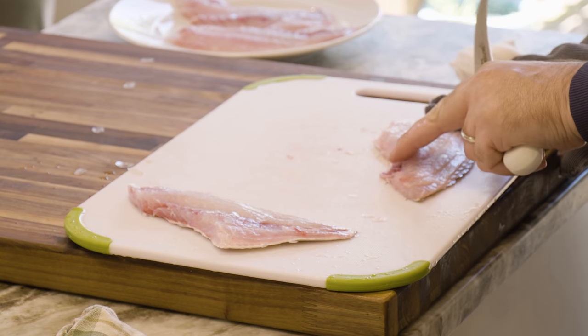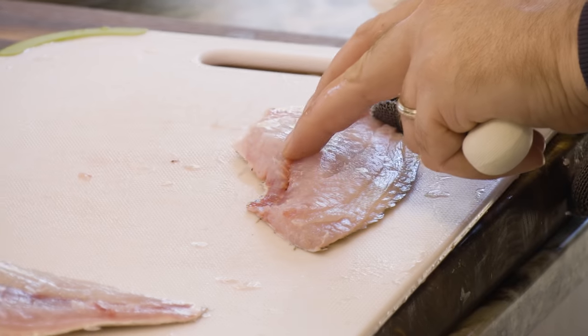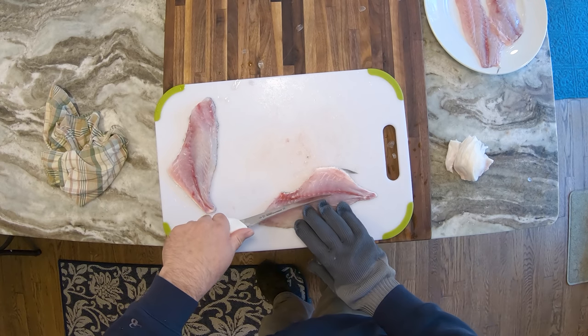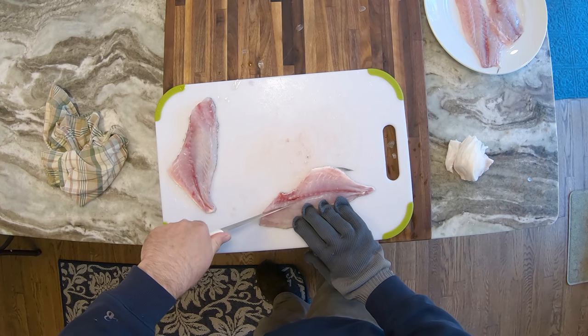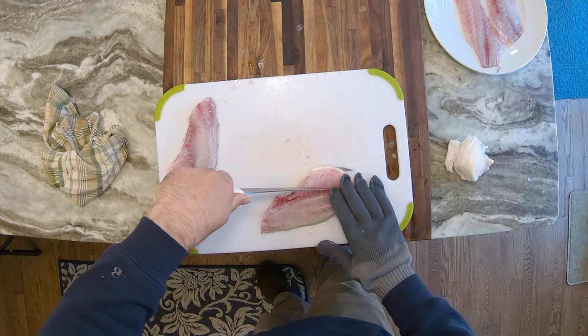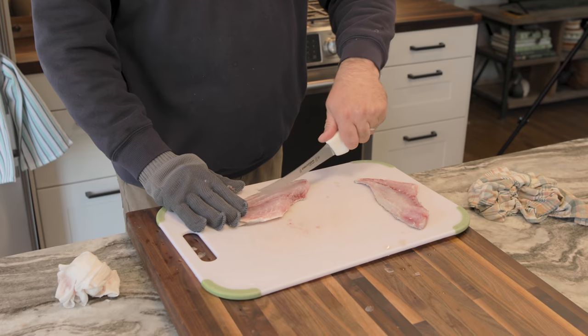Okay, so now we have our two fillets here. If you feel down along the middle, you can see there's a row of pin bones that go right through the center along the lateral line. We're going to cut those out, because nobody likes eating bony fish. We're just going to cut gently down to the skin, but not through the skin, making like a V.